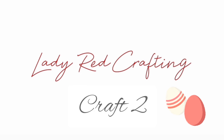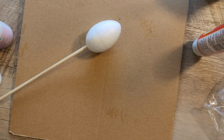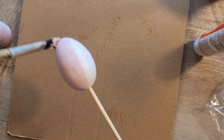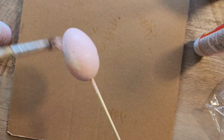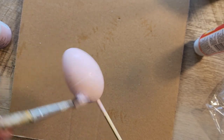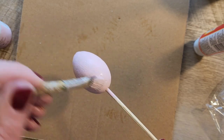On to egg number two. For this egg I used a skewer from the kitchen and I put the Styrofoam egg right on top, then started painting it with my pink Waverly chalk paint. I applied two coats of the pink paint to the egg.